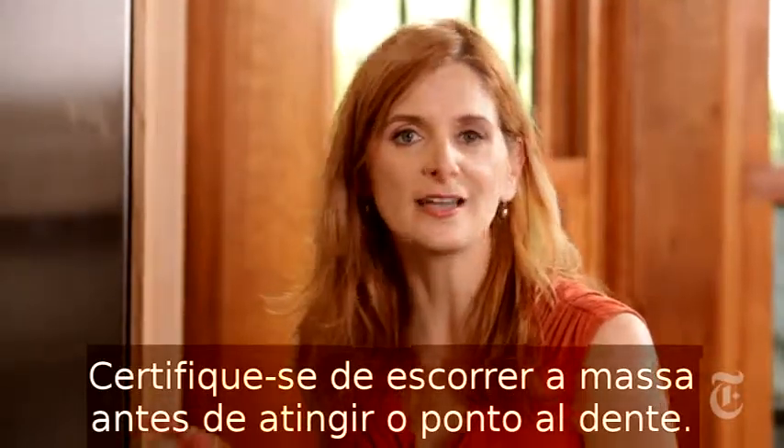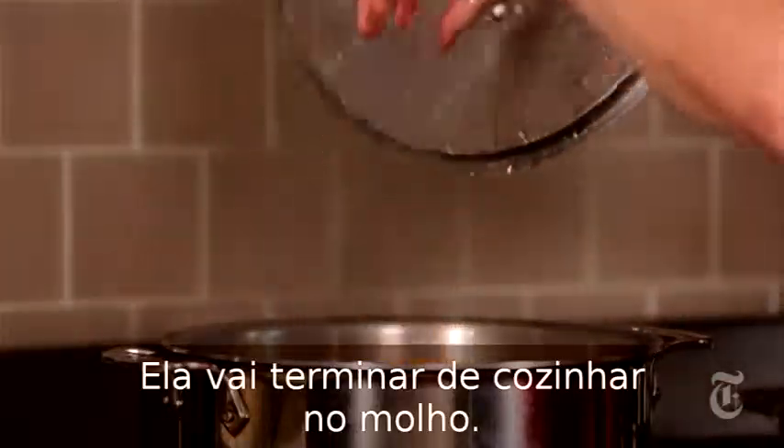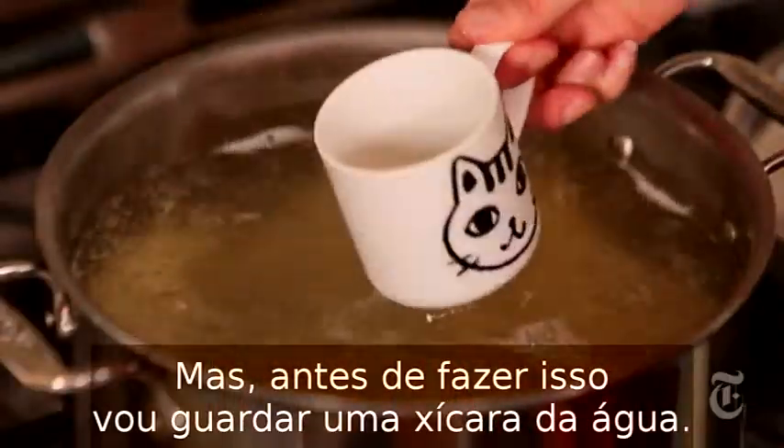You want to make sure to drain the pasta before it reaches that perfect al dente moment, because you're going to finish cooking it in the sauce. So the pasta is ready to be drained, but before I drain it, I'm going to save a little bit of the pasta water.